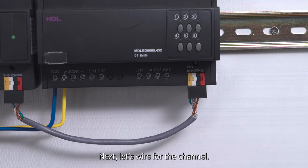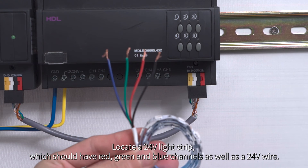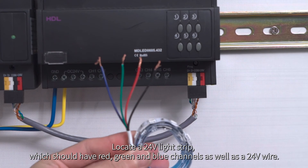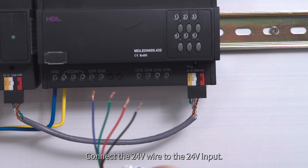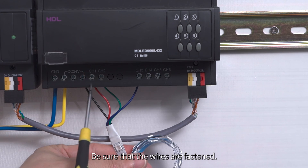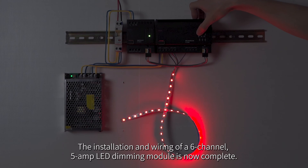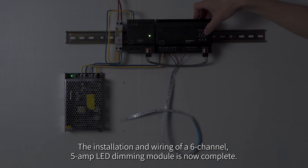Next, let's wire for the channel. Locate a 24-volt light strip, which should have red, green, and blue channels, as well as a 24-volt wire. Connect the 24-volt wire to the 24-volt input. Connect the other three wires to channel 1, 2, and 3 on the module. Be sure that the wires are fastened. The installation and wiring of a 6-channel, 5-amp LED dimming module is now complete.